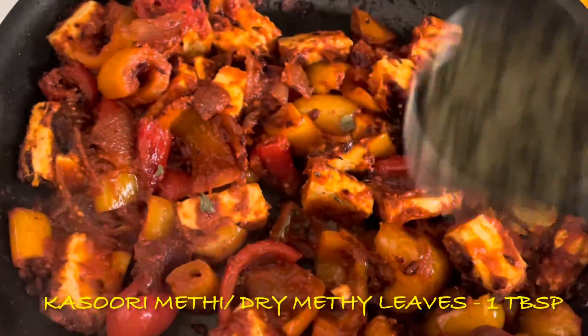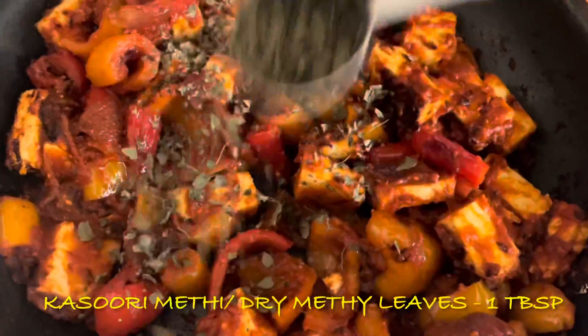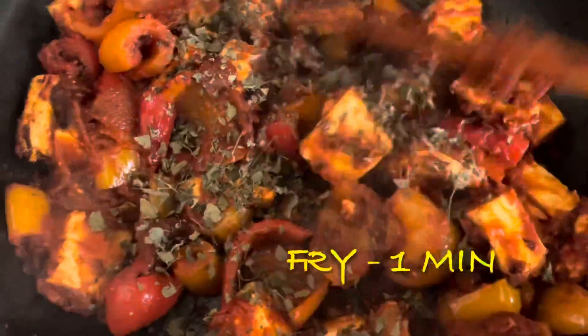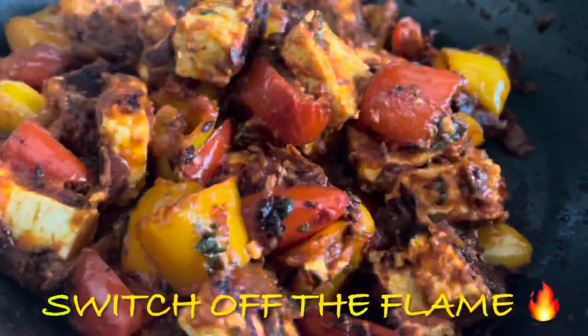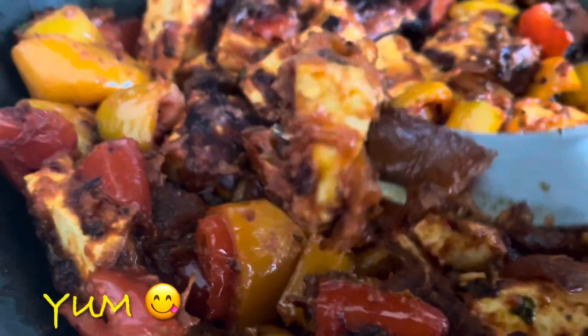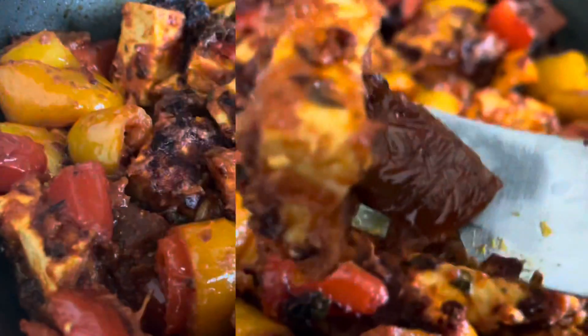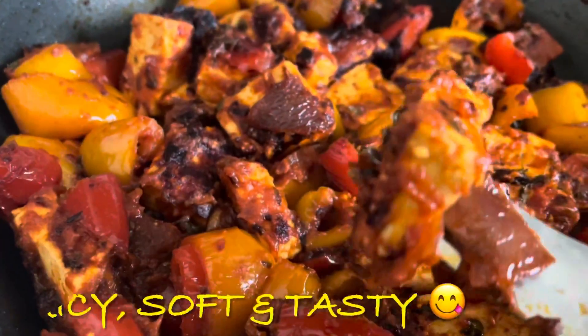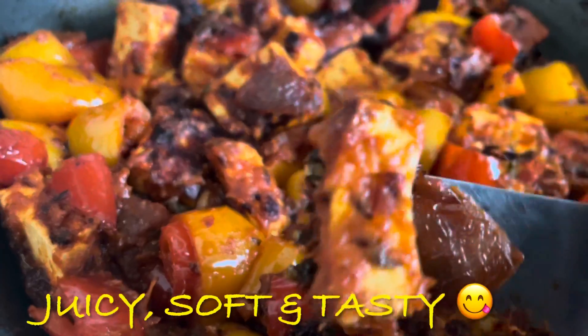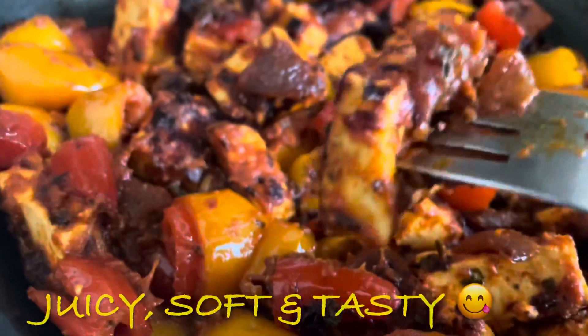Add 1 tbsp of the panneer. Let's fry the panneer. The panneer is very juicy and soft.